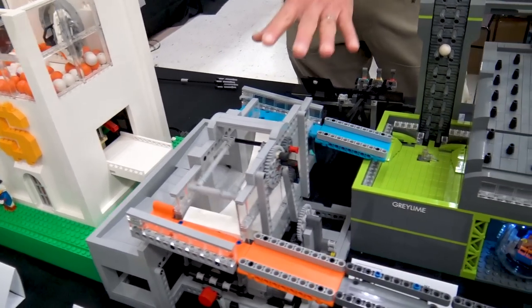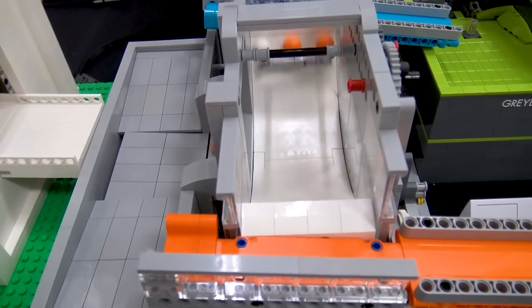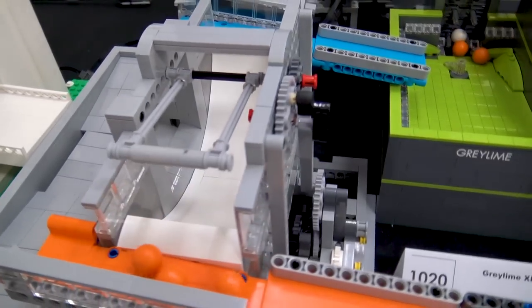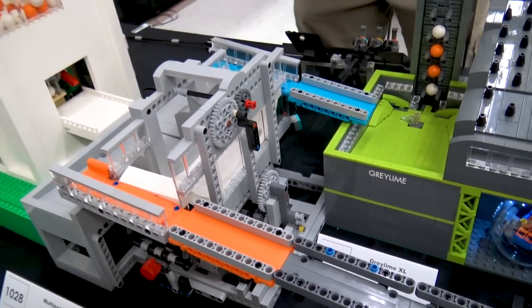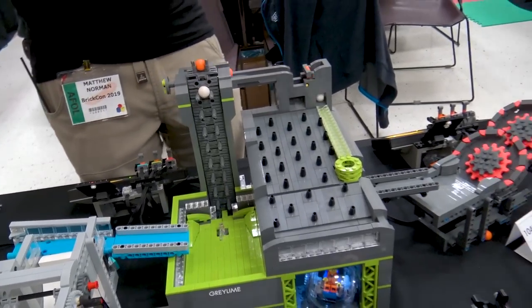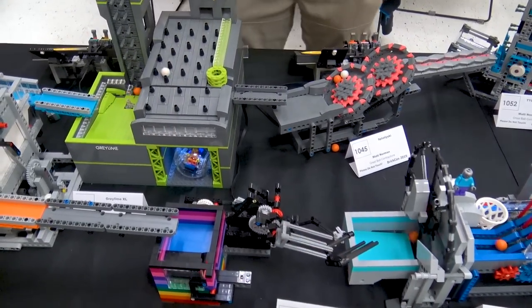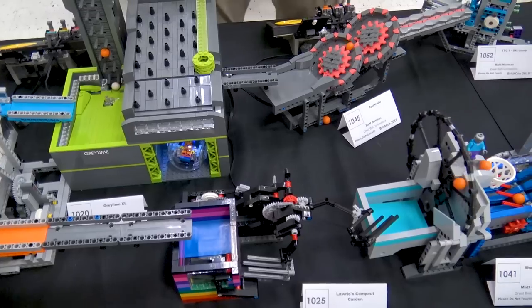From there, we are moving into another one of my new modules for this year. This is Multi Path, and this is a path splitter. A bunch of balls can fall in here, and then I can output in two different paths. That's good for this year because we don't have too much space, so I thought I could get two lines of modules in a smaller amount of space by using the path splitter.